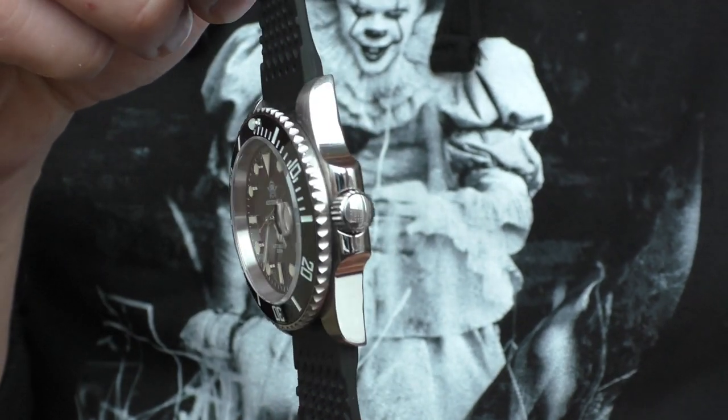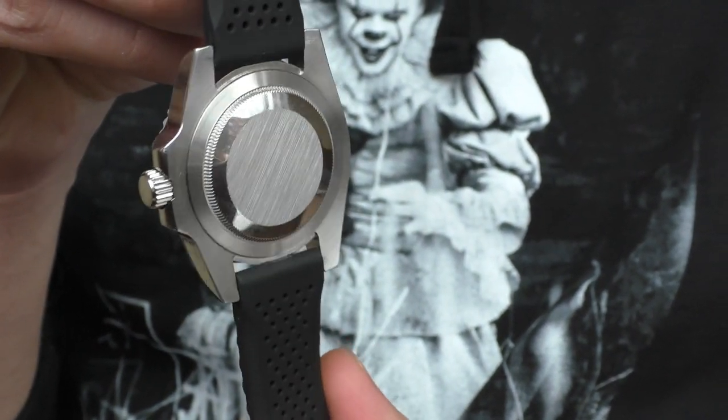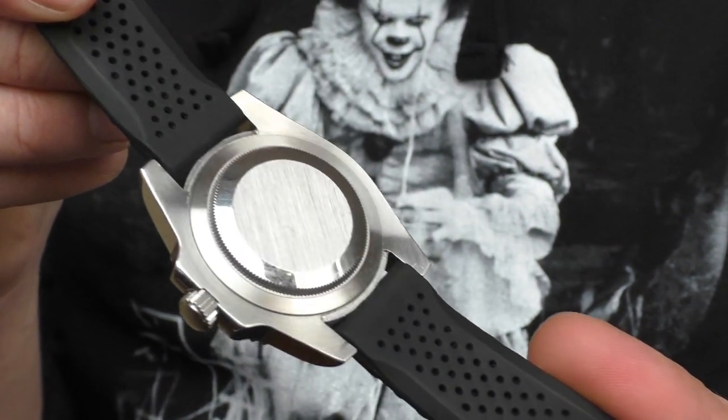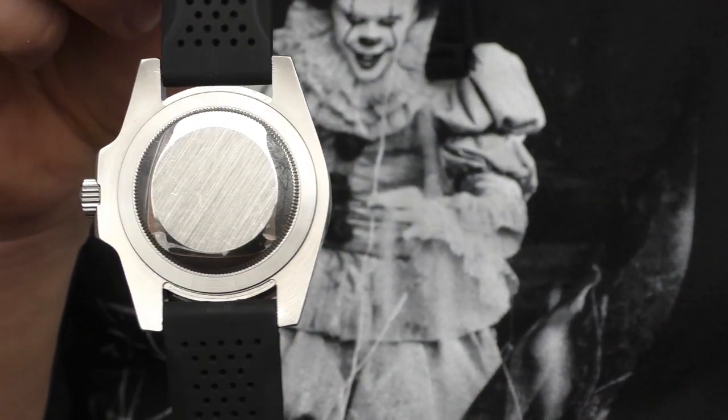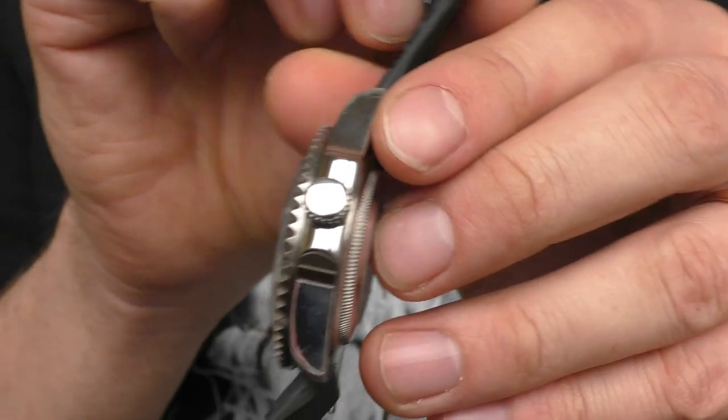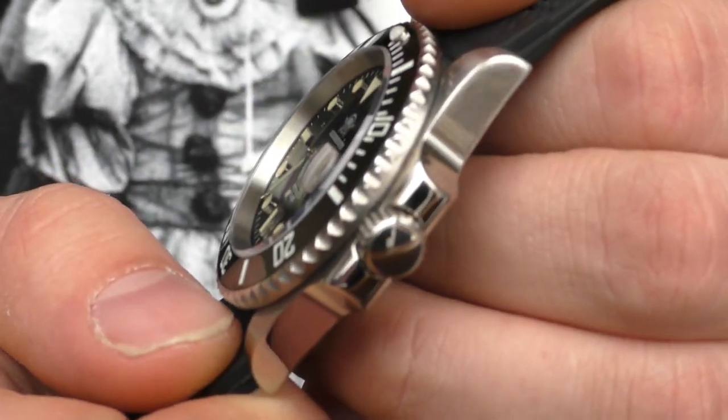The crown has no logo on it, but the crown itself is wonderful — very good grip, catches the threading very nicely, no problems whatsoever. This crown is a pleasure to use, very, very good.